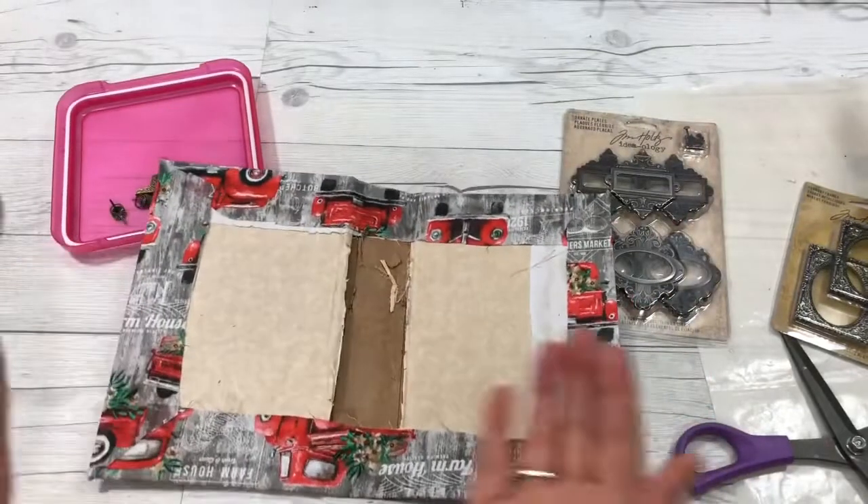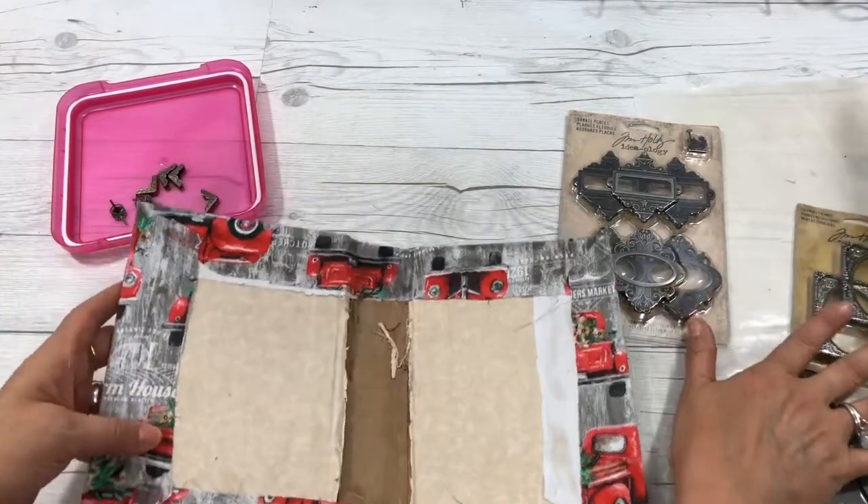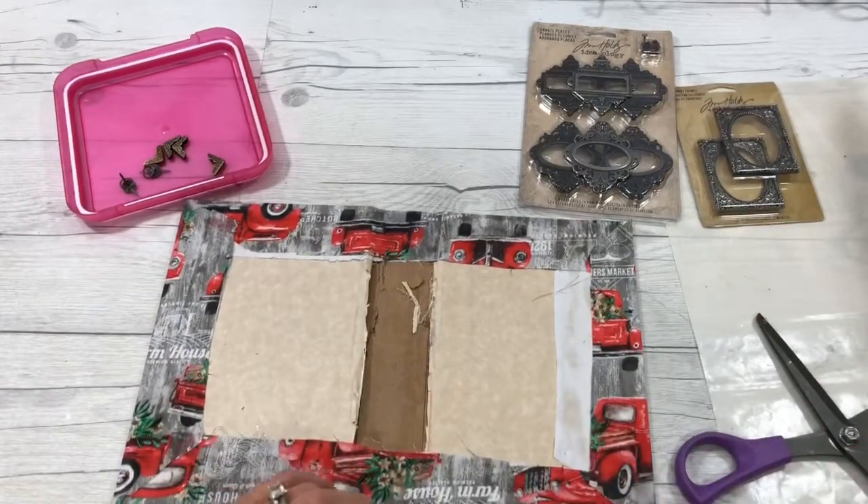Now we're going to let this dry, and that is step two completed. The next thing we'll do is add these ornaments and cover the inside, so be thinking about that.